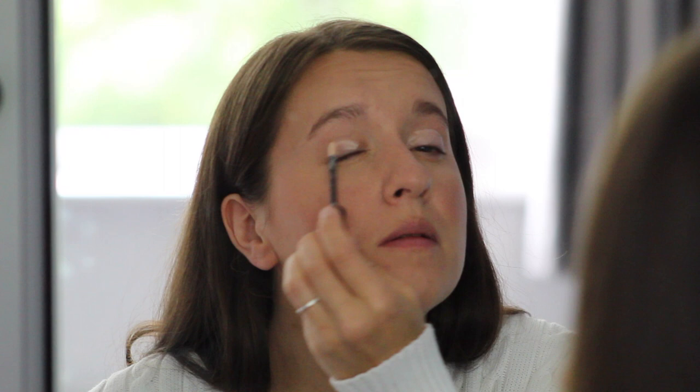I'm using NYX eye primer, slapping it on. I've already done my base - there's probably some makeup artists out there having an absolute fit. I don't always do my base first, especially on a night out. If I'm doing a lot more shadow it drops everywhere and then I can't stand redoing my base.